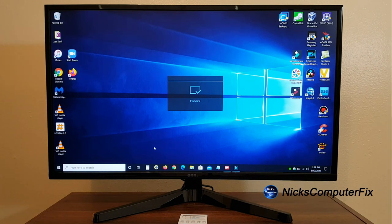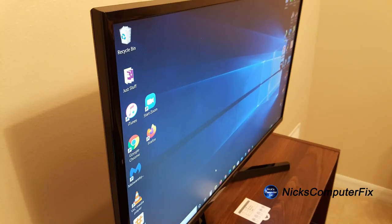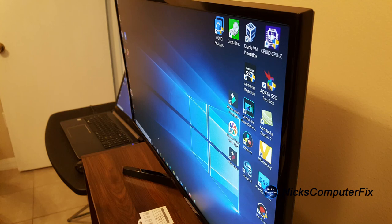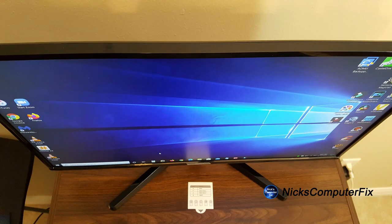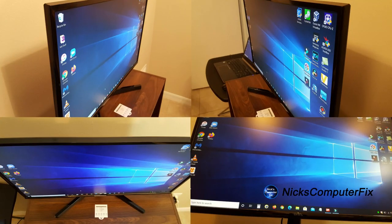Let's take a look at the monitor from different viewing angles — here's the left angle, right angle, top angle, and looking up from the bottom. As you can see, the colors are still very crisp and the text is very easy to see at all these angles. The maximum viewing angle is 178 degrees.